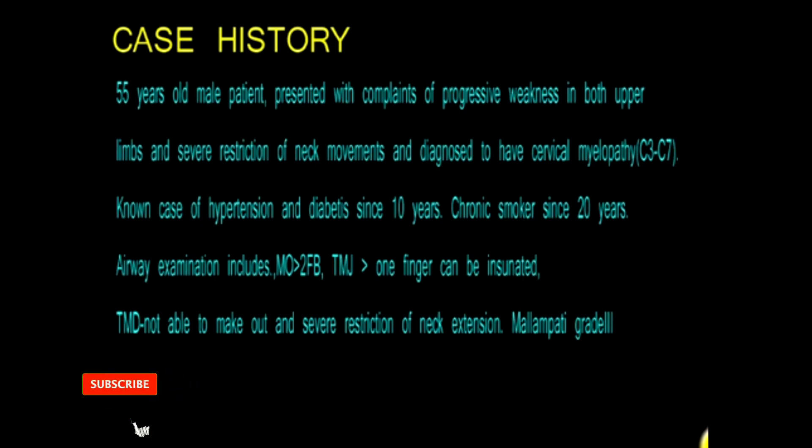This is the case of cervical myelopathy. The patient had severe restriction of neck movements and Mallampati grading was grade 4.